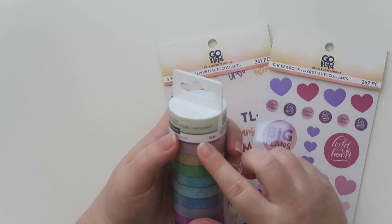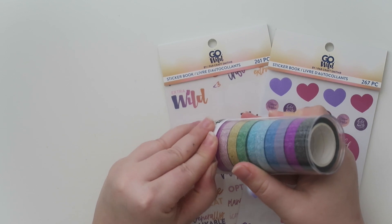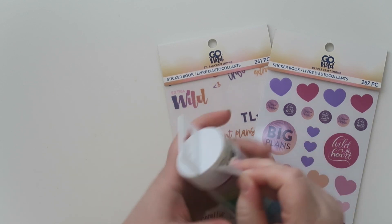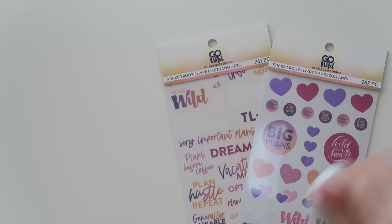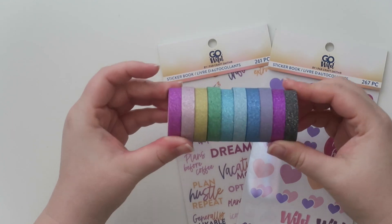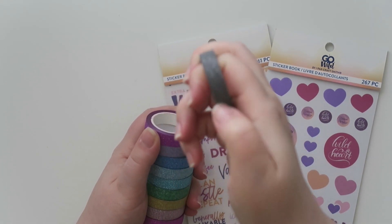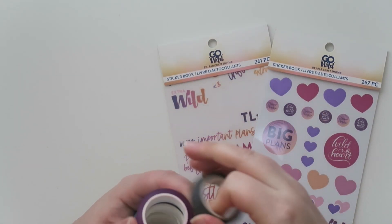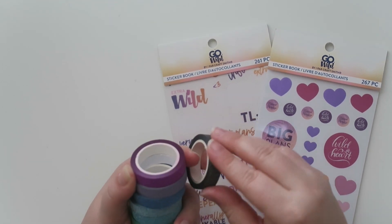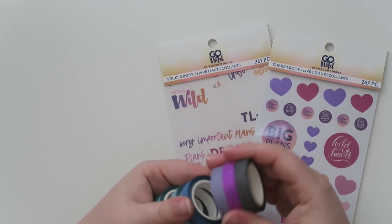On michaels.com there was this Recollections 10-piece crafting tape, and I really want to bust into it. I do have some Recollections washi tape like this — here they all are in their amazing glory. The thing I like about it is the glitter doesn't flake off — it's a nice glitter. And when you unroll it, there's no white paper underneath like some glitter washis have.